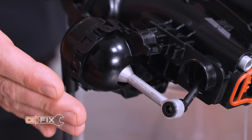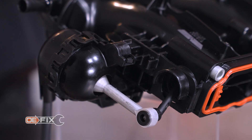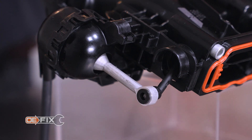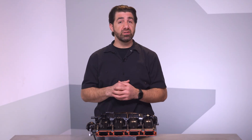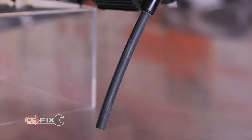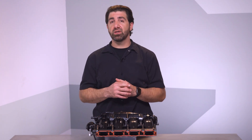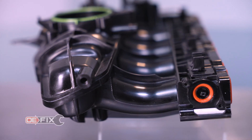Instead of plastic, we fit our manifold with a cast aluminum runner actuator linkage designed to outlast the original on the vehicle by a wide margin. Seals at both ends are included for an easy install, and we also provide fresh vacuum hose to eliminate that as a potential failure. We also allow for reuse of the original IMRC sensor to make your repair cost effective, since they rarely fail.